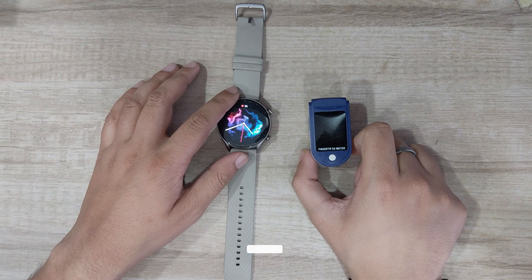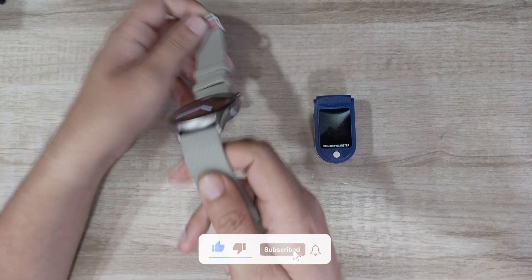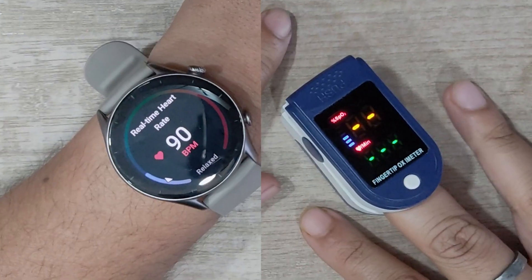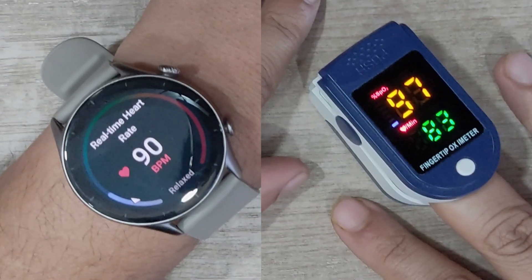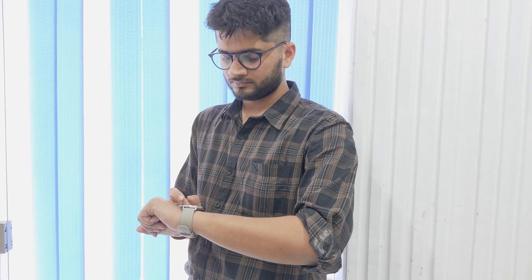I'll be using an oximeter here to check the accuracy of the Amazfit GTR3 watch. We are going to start tracking the heart rate at the same time. As you can see, the watch is producing some very accurate results, and this isn't surprising as the wrist-based heart rate tracker has improved a lot over the years. However, I think you will lose some accuracy when you are moving or doing some activity.